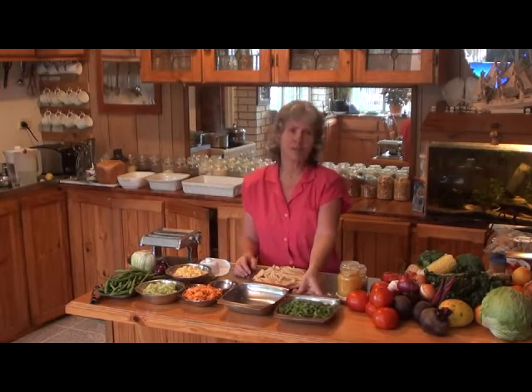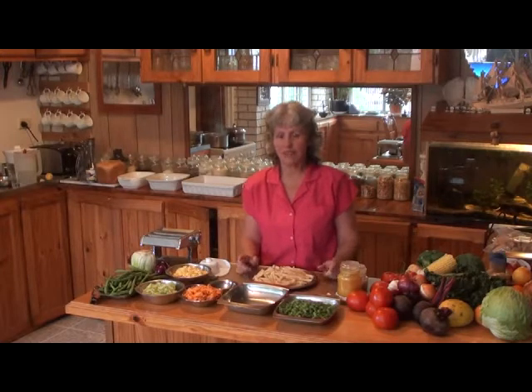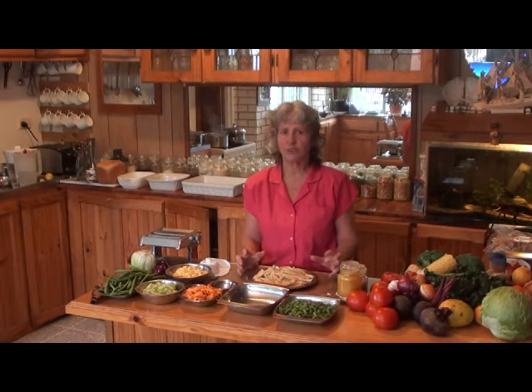Today we're going to make some lasagna and cannelloni. For these dishes you must have a really good tomato sauce, especially if you're not using cheese, because that's the secret of the good flavours of lasagna.